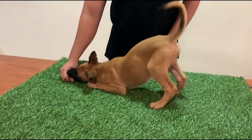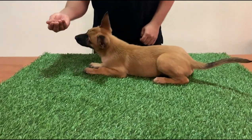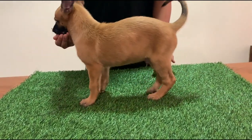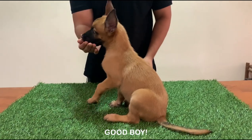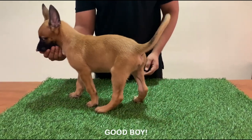Down. Down. Stand — good boy. Sit — good boy. Stand. Good. Done.